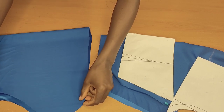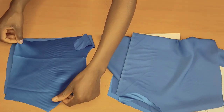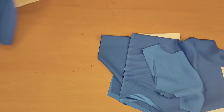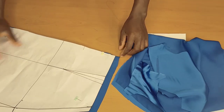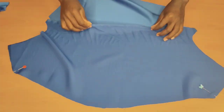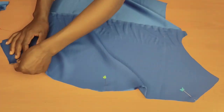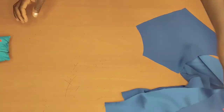I also cut an interfacing for both the back and the front. So we're going to start pinning everything up together. What I'm going to do is pick up the front lining and the front piece, pin them right sides facing each other, and I'm going to do the same thing to the back piece.